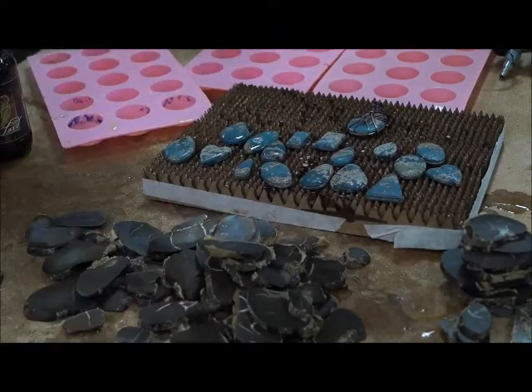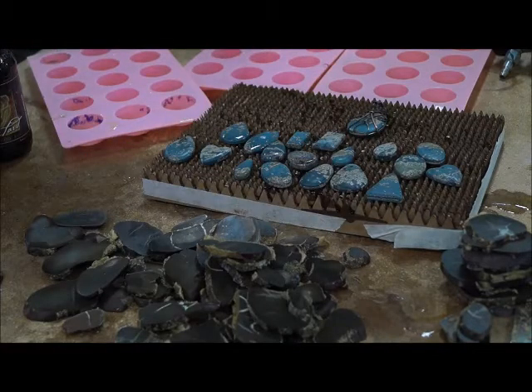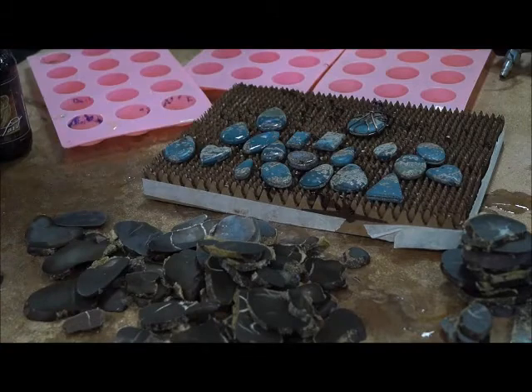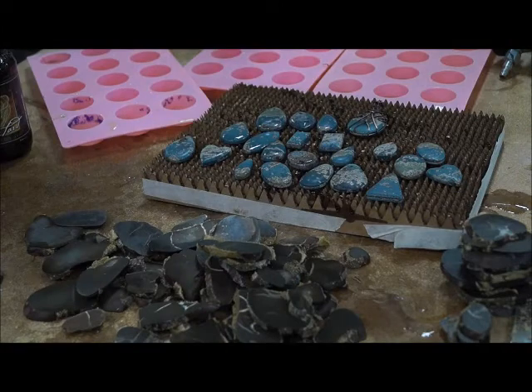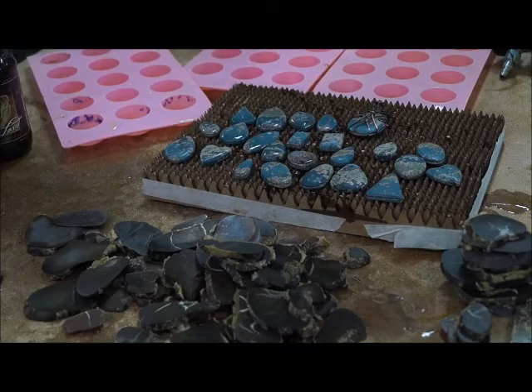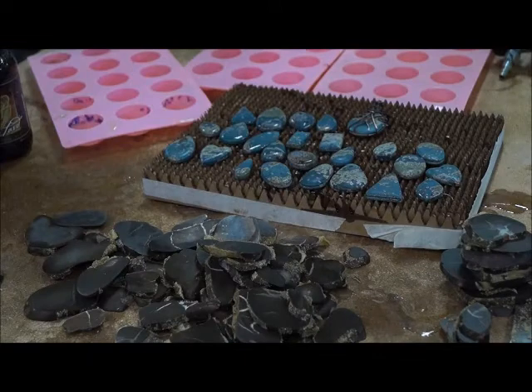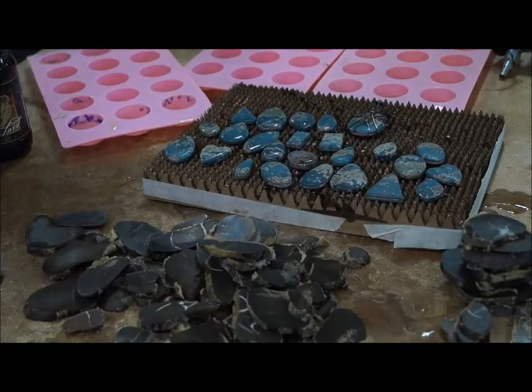I'm positioning these stones in a little drying mat that I've made, and I would consider this basically to be the last step. After this they're ready to be wire wrapped or made into jewelry. Once these are all dry, I'm just going to put them into my inventory and see if anybody wants to buy some.